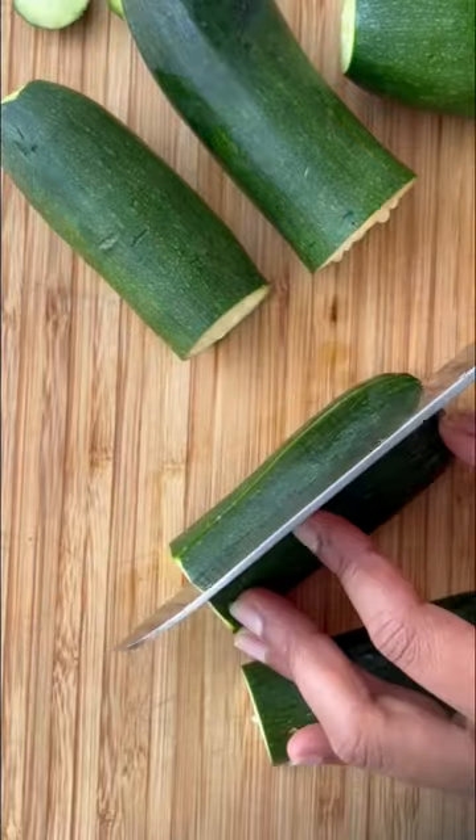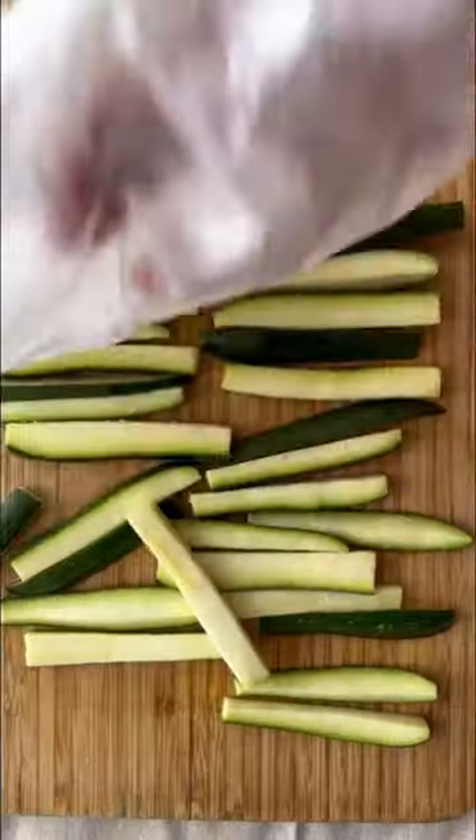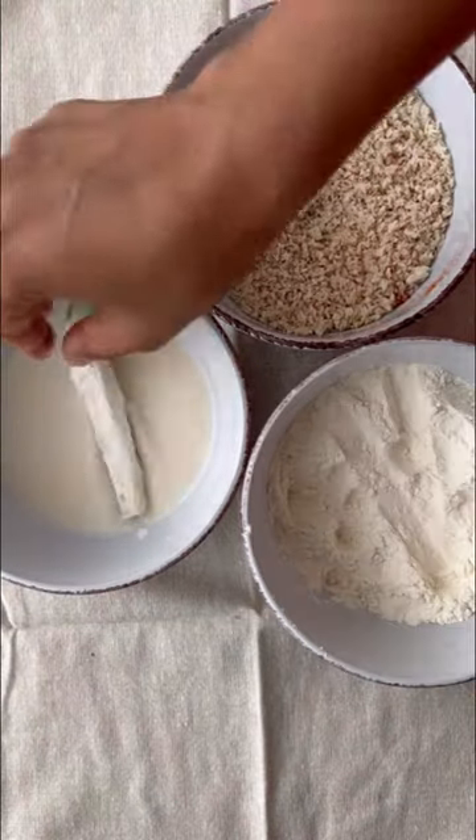To make these, prepare your coating station for the fries. Then cut zucchini and salt them to remove excess moisture. Coat them and pop them in the oven until golden.